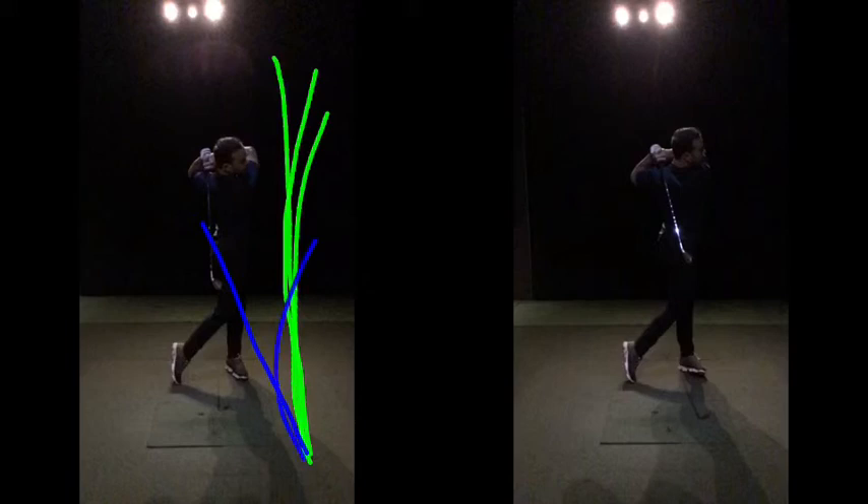So if the ball starts drifting off to the right — getting a bit pushy, cutty, fadey — with all clubs, more often than not it's going to be that tension, that grip pressure, causing that limitation in terms of range of motion. Not really getting off your right side, so rather than swinging freely into the golf ball, you're more stuck. You'll get that cramped feeling, that stuck feeling after impact, arms sort of tucked up as you're at the golf ball.